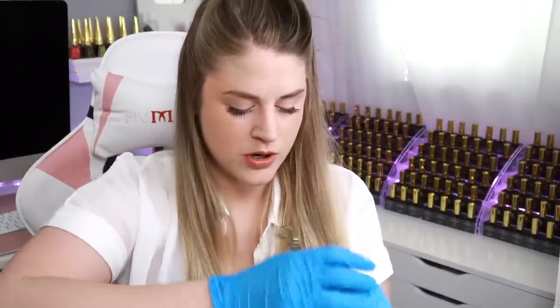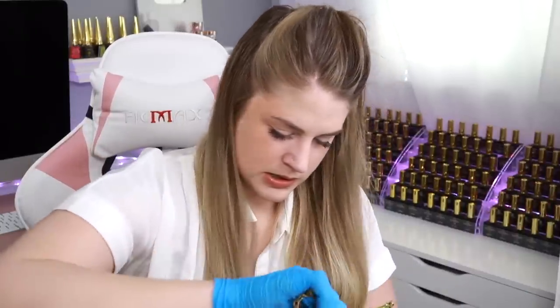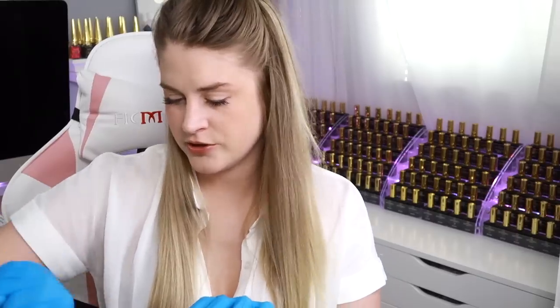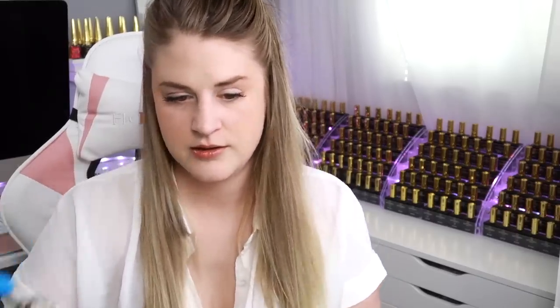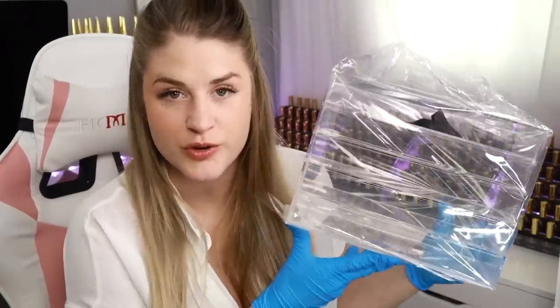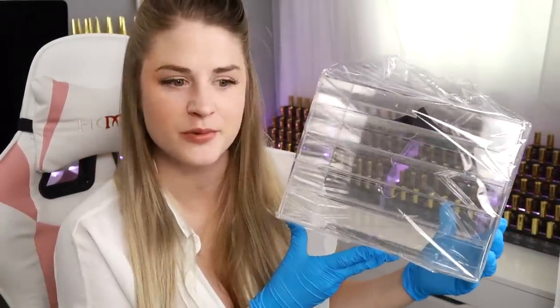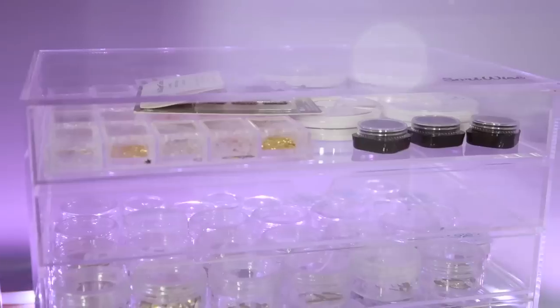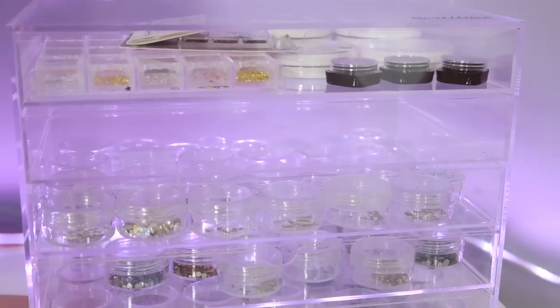The next thing I got is this big box right here — it's for crystals. Everything in this video I'll link in my description box. It's a little drawer thing that someone posted on Talia's Nail Tales YouTube group. She put crystals in it and I thought it would look really good — it would empty some space in my drawers so I can add other stuff. I can put all my crystals in here, display them in my room, and I'll show you guys a close-up.